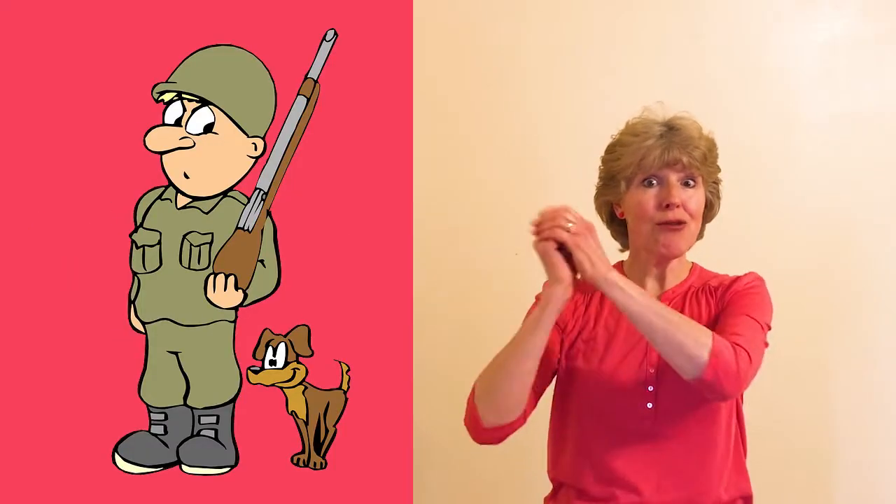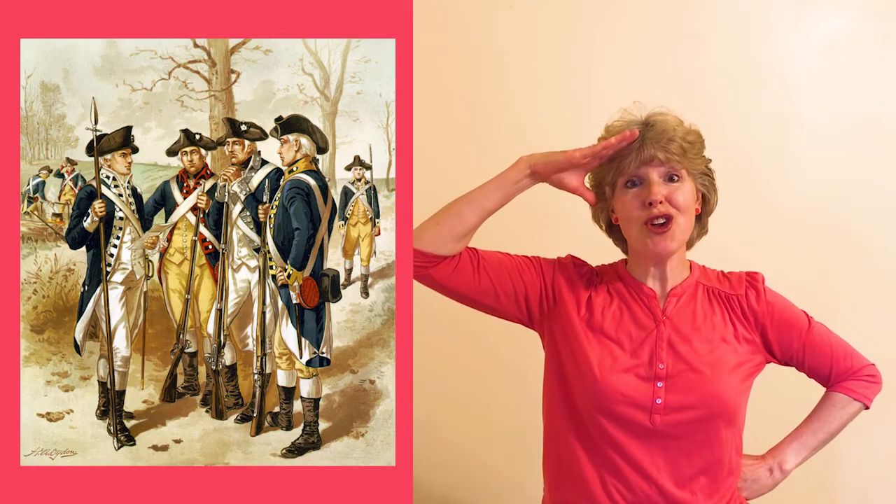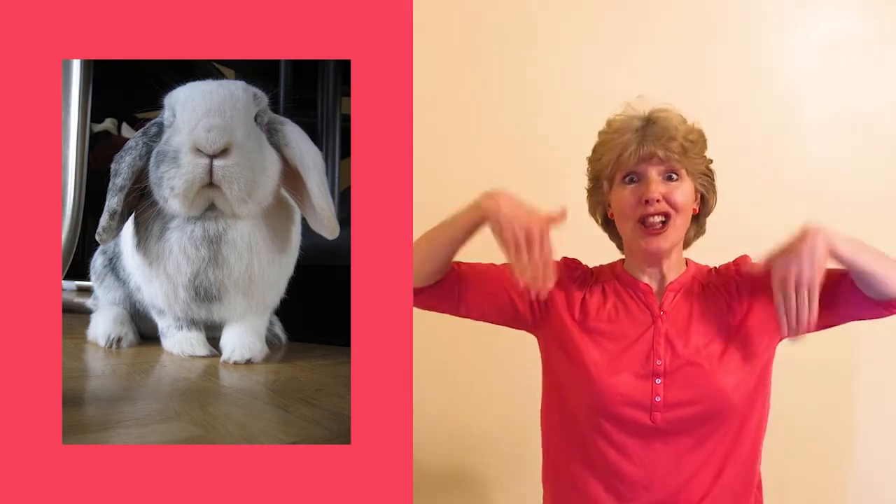Do your ears hang low? Do they wobble to and fro? Can you tie them in a knot? Can you tie them in a bow? Can you throw them over your shoulder like a continental soldier? Do your ears hang low?